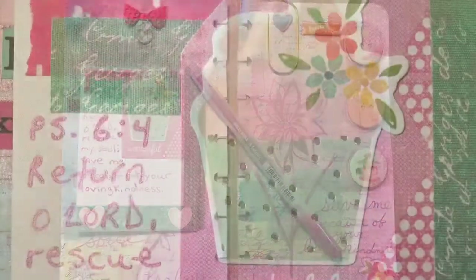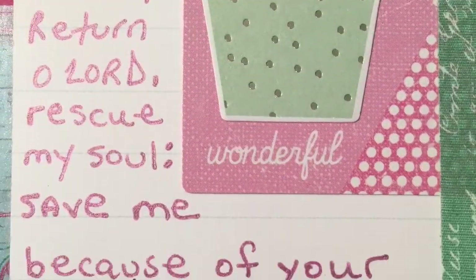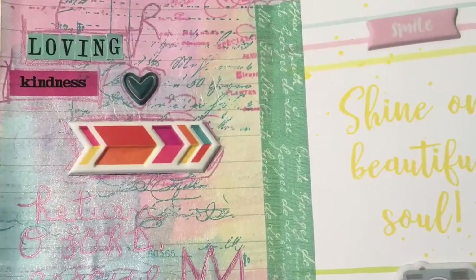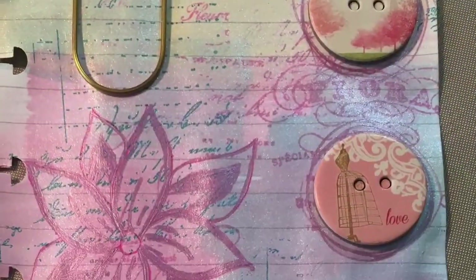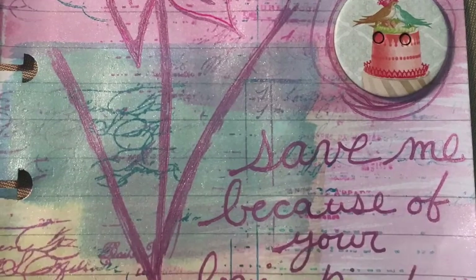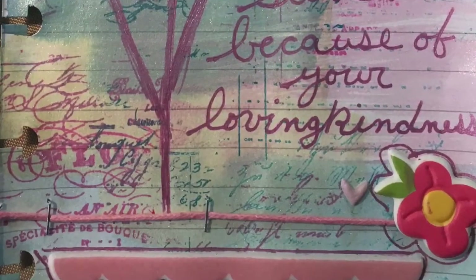Here are the photos — that's the cute little tip-in. I really love the way these pages turned out. Have a blessed week and please go ahead and hit that subscribe button. Love you guys!